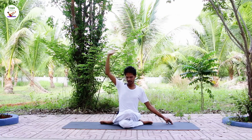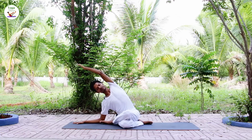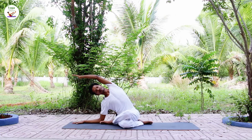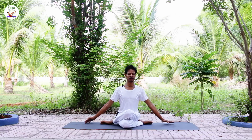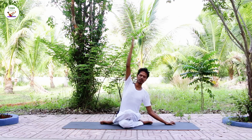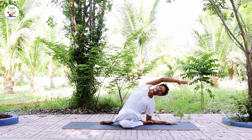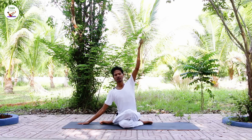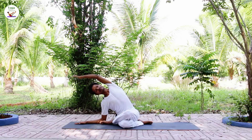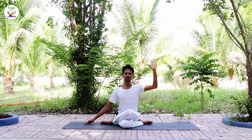Inhale back, exhale release. Inhale left arm up, exhale to the right. Inhale, exhale. Inhale right arm, exhale bend to the left. Inhale back, exhale release. Inhale left arm, exhale bend to the right. Inhale back, exhale release.